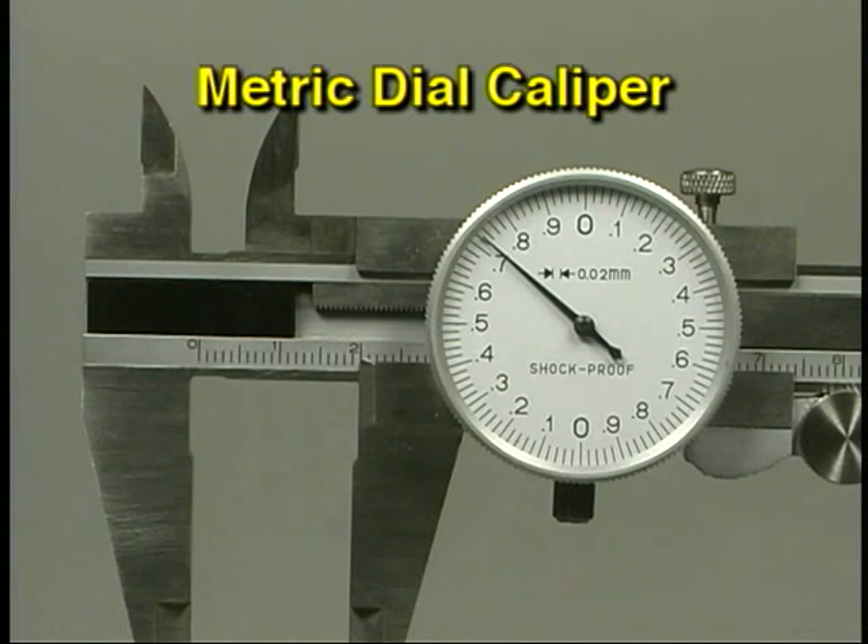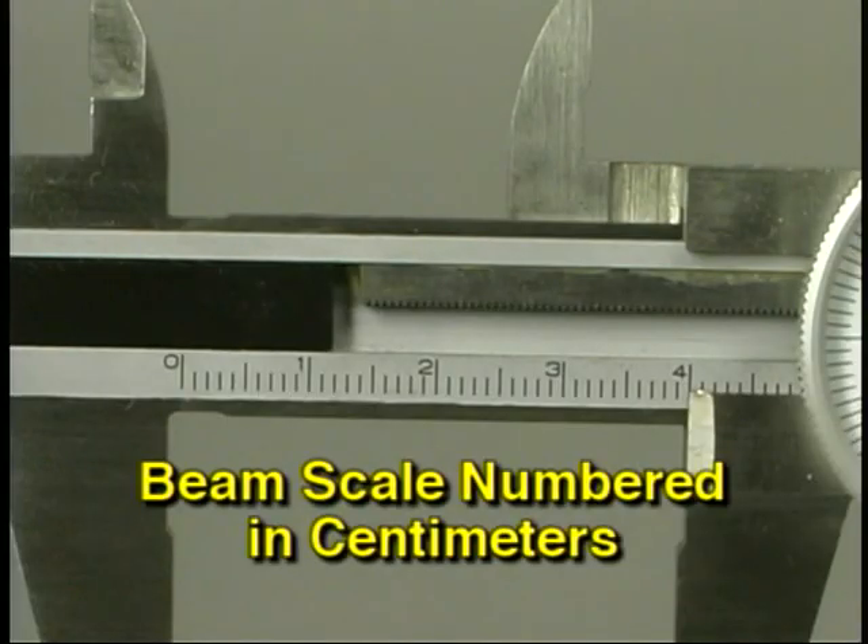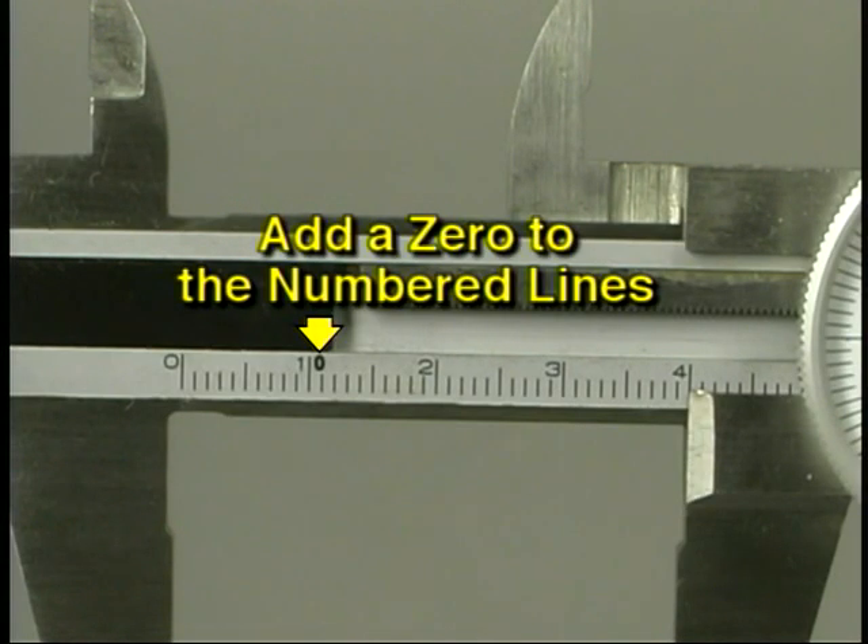The same procedure is used when measuring with a metric dial caliper; only the calibrations on the beam and dial are different. While metric prints often state measurements in millimeters, metric calipers often have the beam marked in centimeters. Add a zero to the centimeter value to convert it to millimeters.